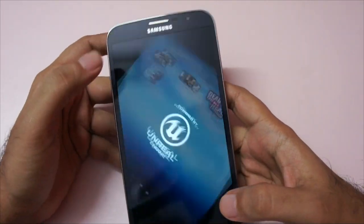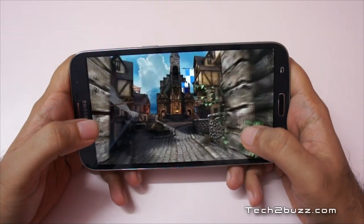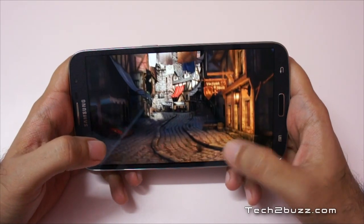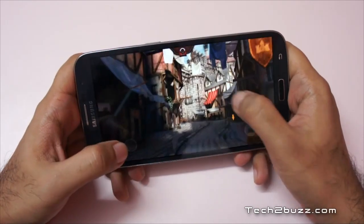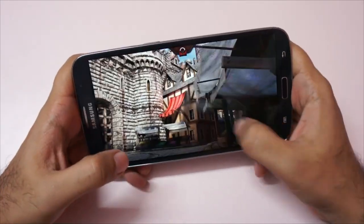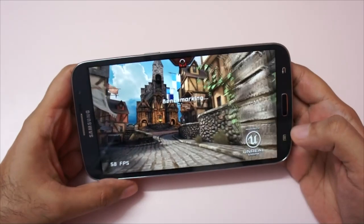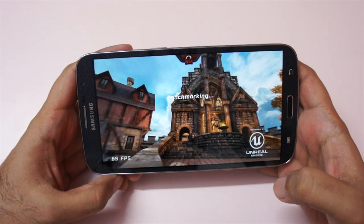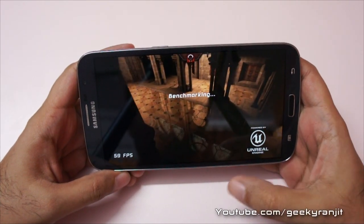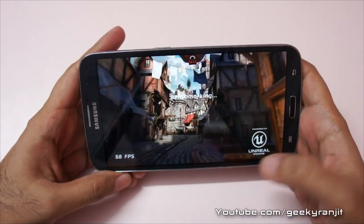Let's do one more benchmark — this is Apex Editor, which will test gaming performance. As you can see, it's very smooth. The benchmark is a bit interactive, and moving around is smooth with no dropped frames, so 3D games should work very well. Notice we're touching almost the 60 FPS mark on this Mega 6.3, which is very good. Very smooth animation — it should be good for 3D gaming.